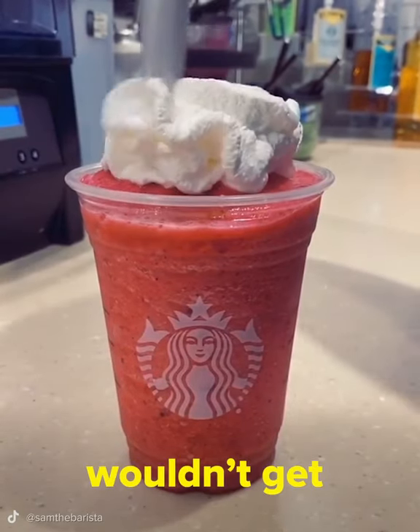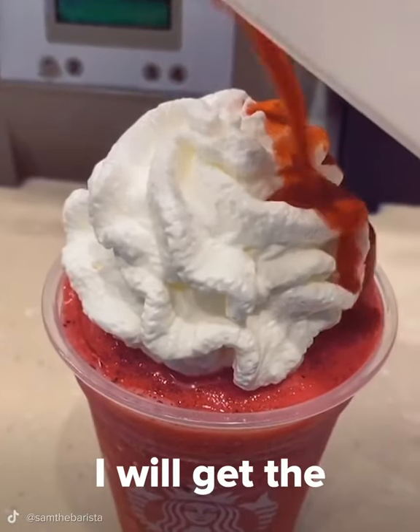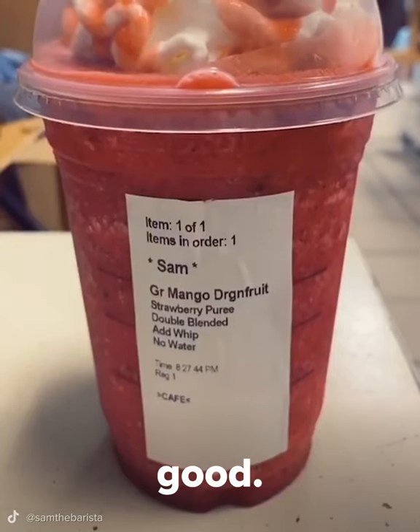But like, who wouldn't get whipped cream? Am I right? You know what? I will get the whipped cream. That sounds really good. Thank you, Sam.